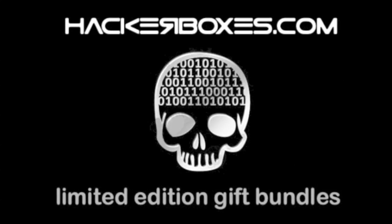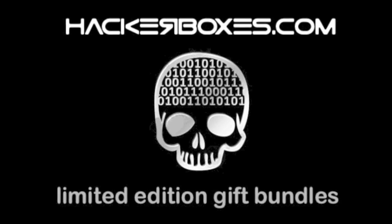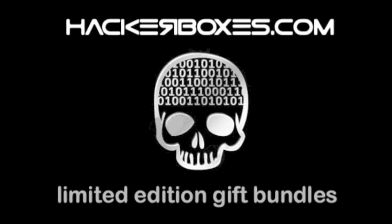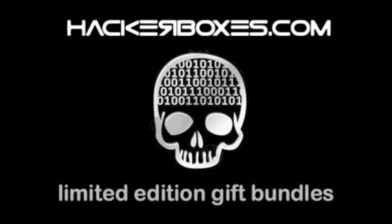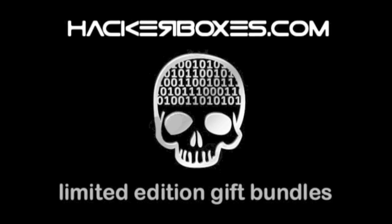Seasons Greetings! Did you know that HackerBoxes make an excellent gift for your hacker friends, your hacker family, or your hacker self? In addition to the usual fare of monthly or annual subscriptions and past monthly boxes, which all make great gifts, we've whipped up four new extra discounted gift bundles for your consideration and gift giving needs.